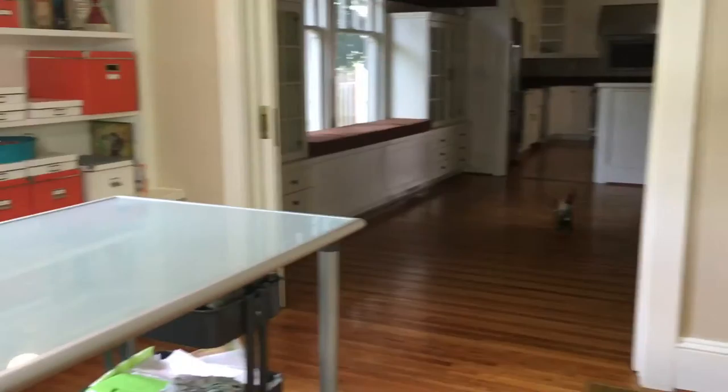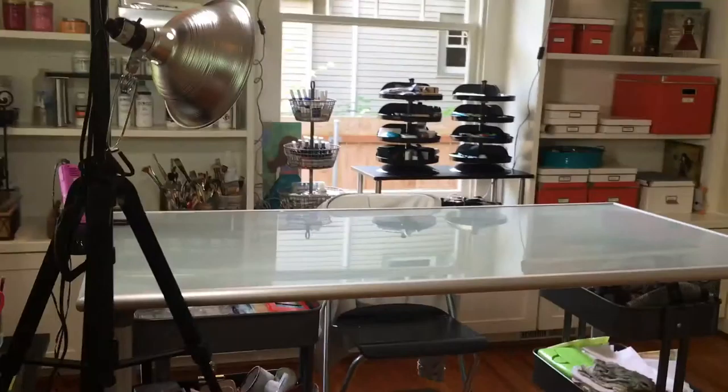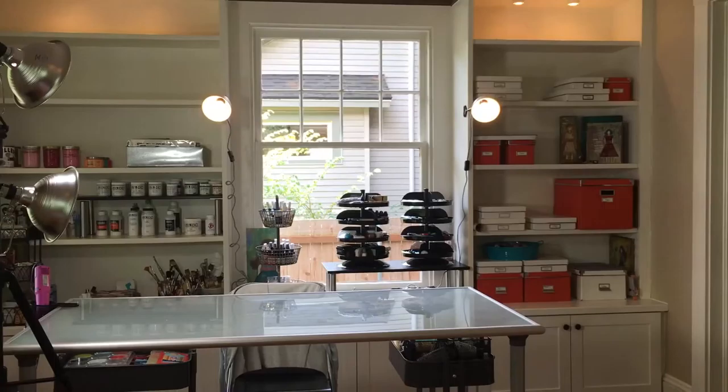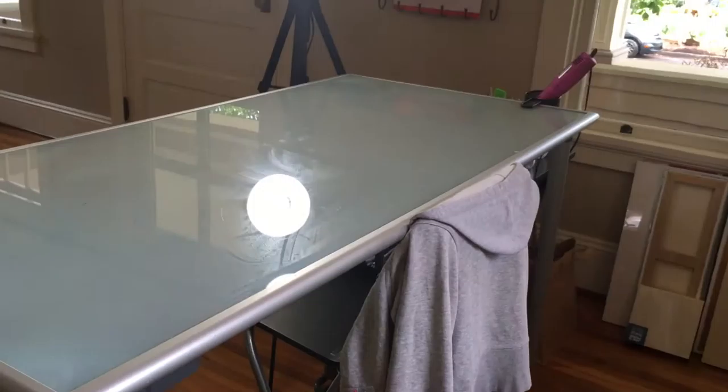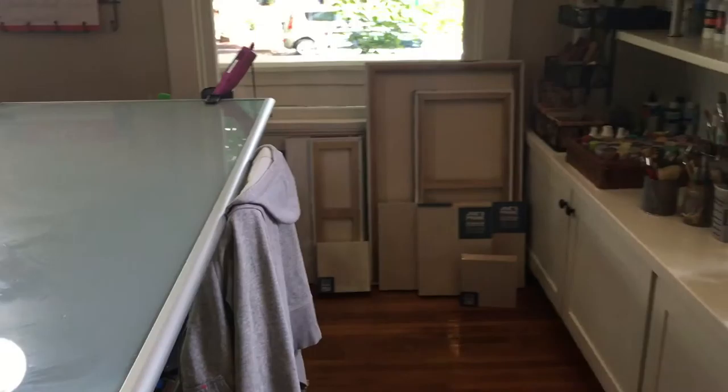Welcome to my first day working in the temporary studio space. For the next several months this will be the home of Jackie M. Wood Studios before we get to move upstairs. This is my first day in the space and I'm going to take you through getting some of these prepped and ready to go. So let's get started.